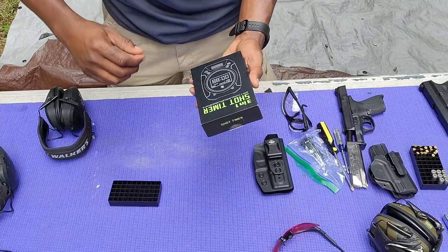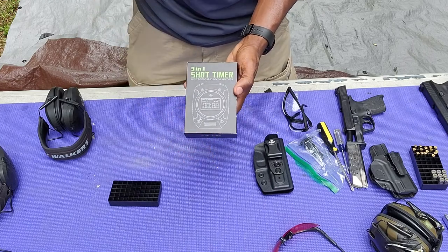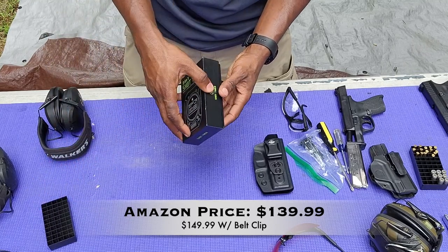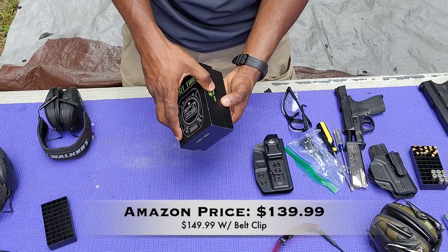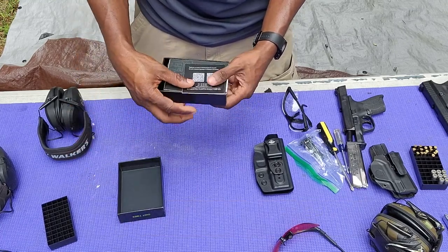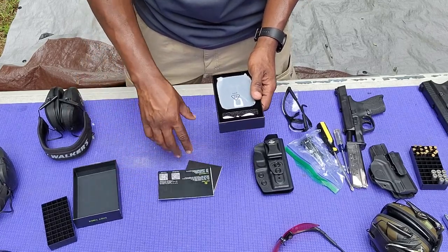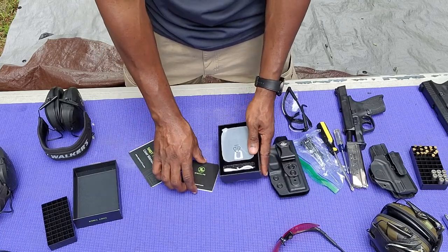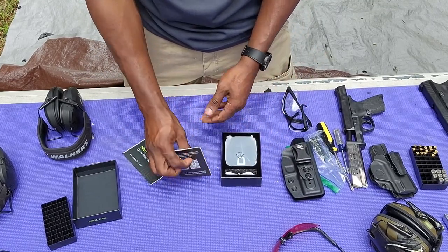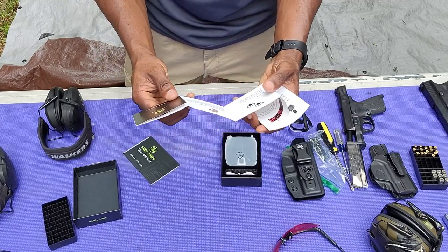This shot timer I picked up for a fraction of the cost of some of the other well-known shot timers. My thing is, I don't need it to be super robust and handle all apocalyptic conditions. I just need something that will accurately measure my shot times, be responsive, be loud, and get the job done.